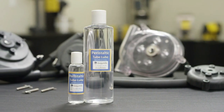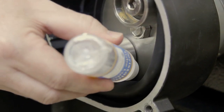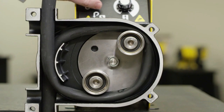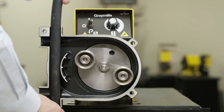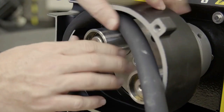Gray Mills recommends the use of a non-petroleum based lubricant to assist the rotor while compressing the tubing. The lubrication will help the tube to spring back after compression. The tube should also be moved up or down about an inch during use to prevent the rotor from hitting the same pressure point continuously.